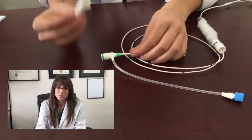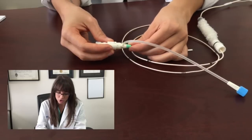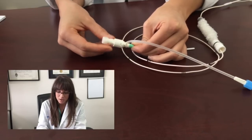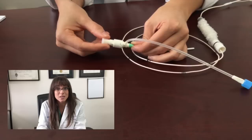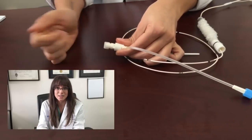The next step is very simple but really important. What we are going to do is take this adapter and place it onto the introducer sheath. Place it like this and now it is locked in. The reason this is important is that once the pacemaker is in the correct place, this will tie it down and it won't move.